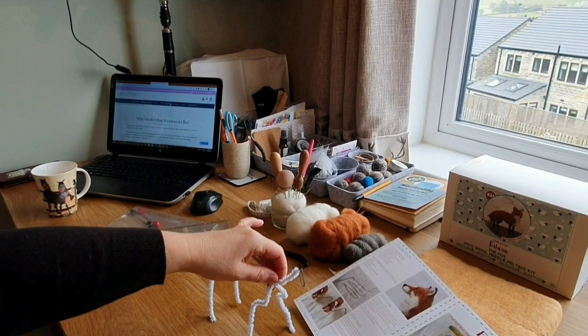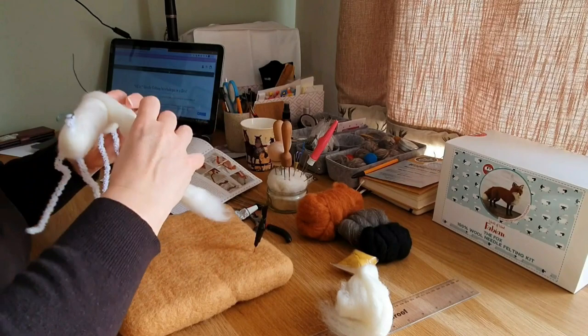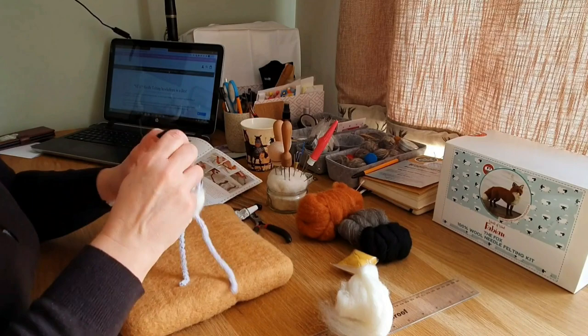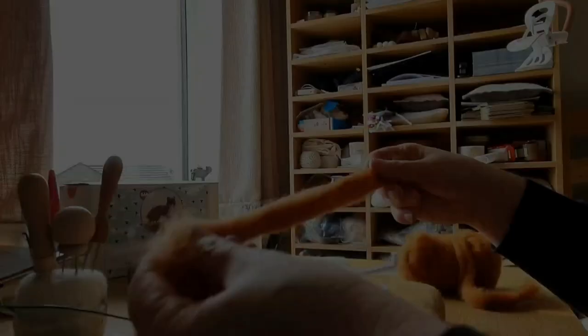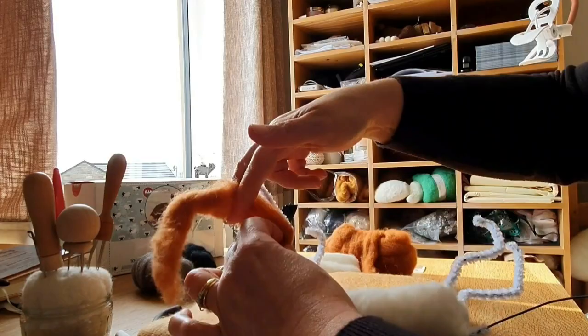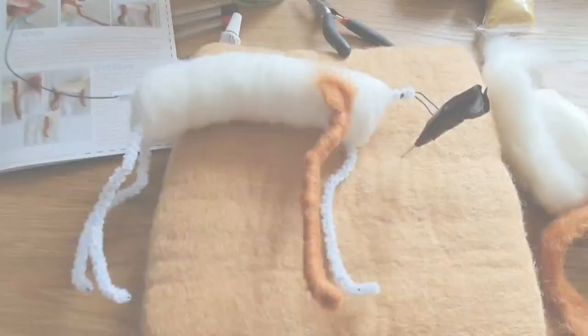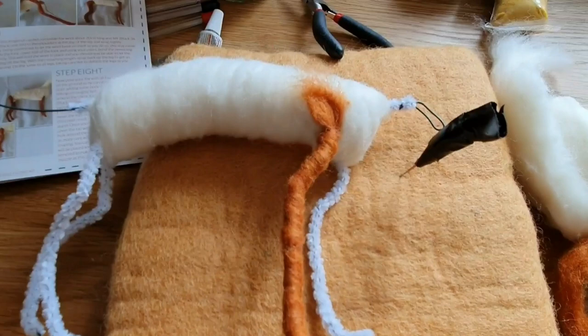I've added extra wire to try and combat the legs not being strong enough. Here I am covering up — you get the core wool, it's nice and easy, you just wrap it round in slither form and then build it up. With Romeo Rabbit I did use a bit of extra core wool from my own stash, and I did the same with this. Going down wrapping the legs — nice and easy with the pipe cleaners on, there's no slipping. The fox color is a really beautiful color.